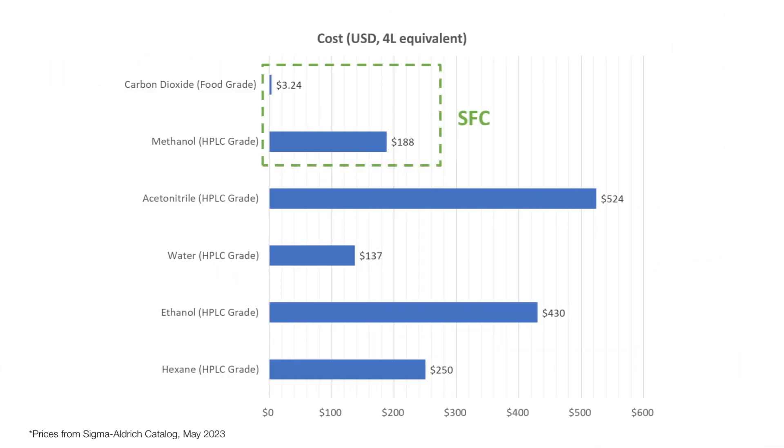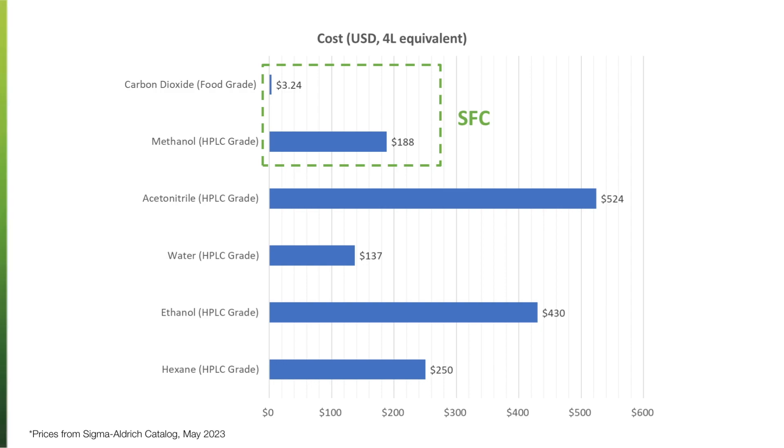What are the hard cost savings with CO2 compared to traditional liquid chromatography solvents? Looking at the Sigma-Aldrich catalog, HPLC grade LC solvents are quite expensive — ethanol and acetonitrile range from $430 to $524 for just a four-liter bottle. By comparison, at $60 for 50 pounds of CO2, it works out to about $3.24 for four liters of food-grade CO2. So $3.24 versus $400 or $500 — significantly cheaper.